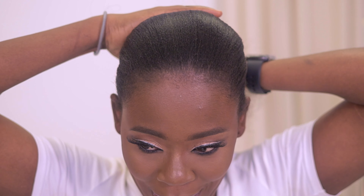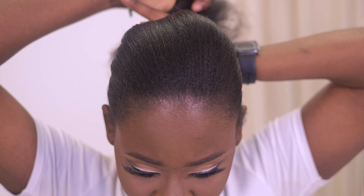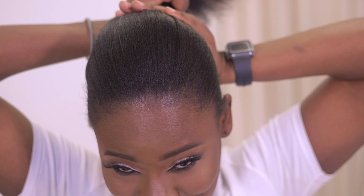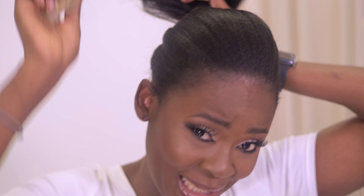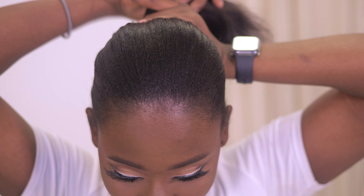You'll need a scrunchie — a hair holder. I'm going to be using this one today. I usually prefer to use a black one because it blends better with the color of my hair. You want to pack your hair really nicely — it depends on where you want the ponytail to sit. Sometimes I put it in the middle, sometimes a bit lower. It basically depends on your preference.